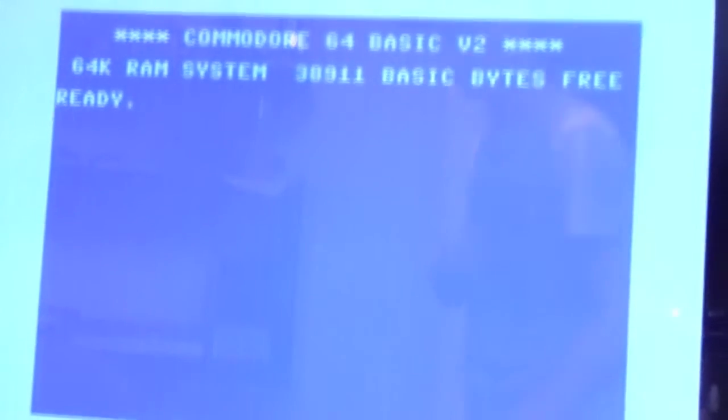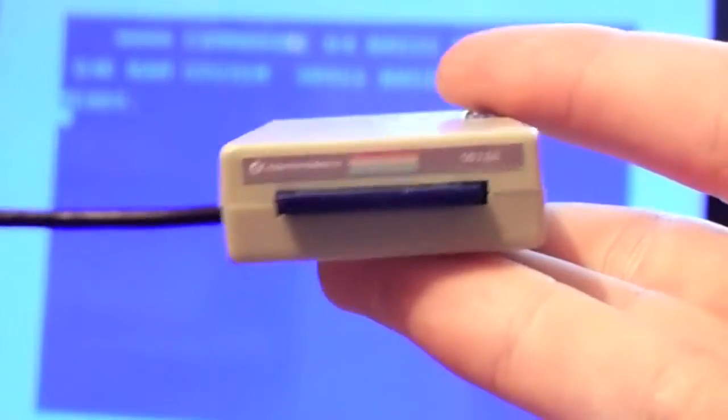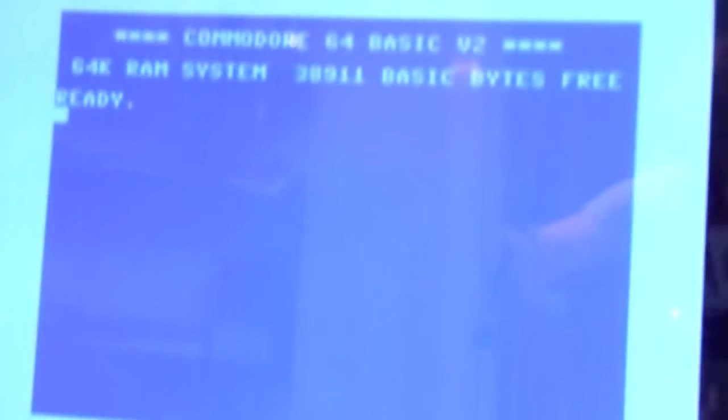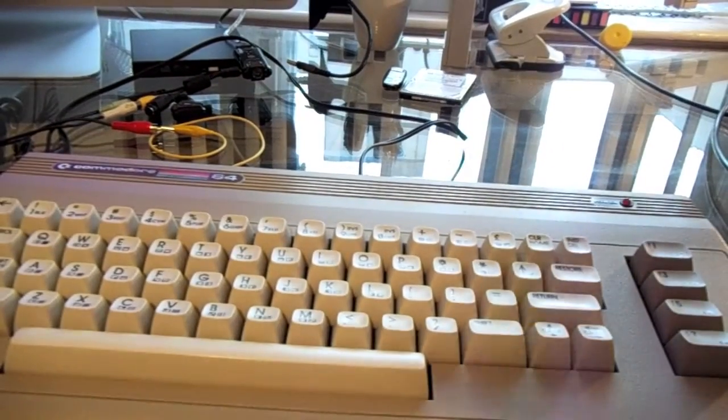To finish it off, let's play a game. As you can see, I'm using the SD2IEC. It allows you to download ROMs, put them on your SD card, and use them on the Commodore. Because I don't like emulators — if I download ROMs, I want to use them on the real console. The SD2IEC allows you to play ROMs on the Commodore 64. I'm hooking it up right now and will show you that it's working.